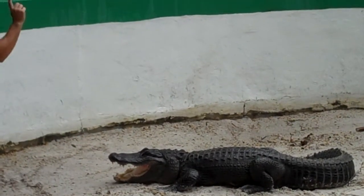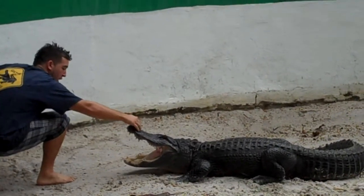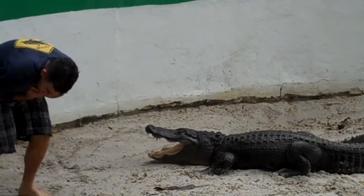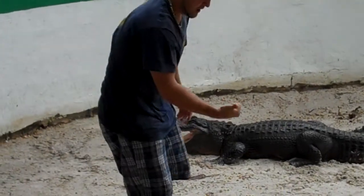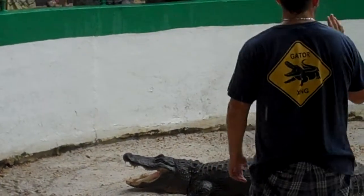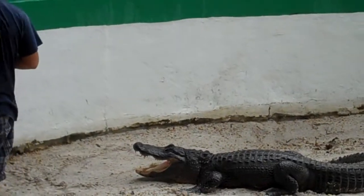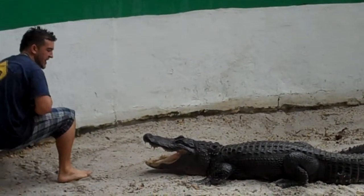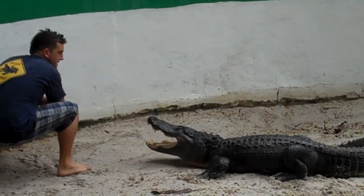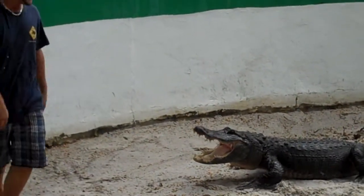Now I'll do that one more time, just in case anybody missed their photo. Now the alligator's jaws work kind of like a rat trap. As long as nothing touches, that trap stays open. When something touches, that trap slams shut. That's also how I trim my fingernails out in the Everglades.